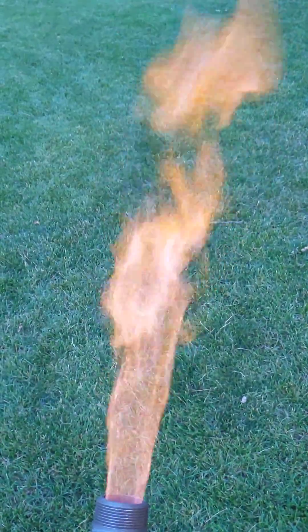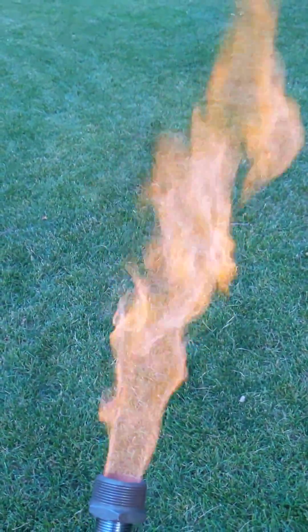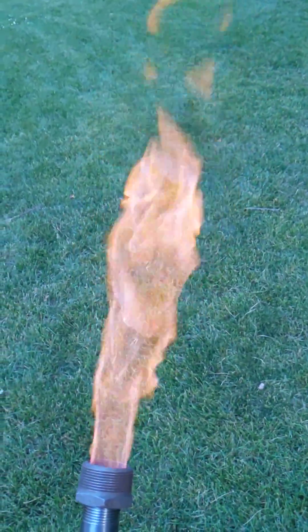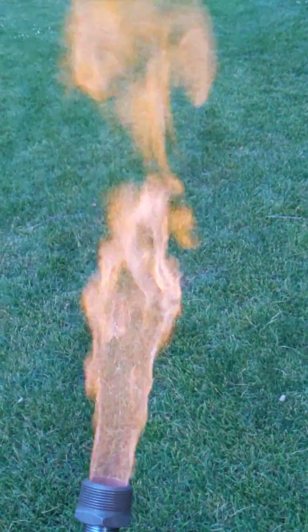Let's see how much wear and tear is on that nozzle. I did notice tonight that there was ash buildup on the nozzle and I had to clear it before I could light from the bottom. But besides that, it lit right back up.